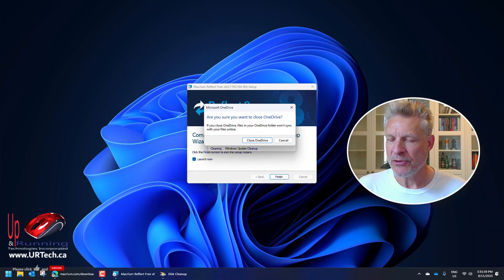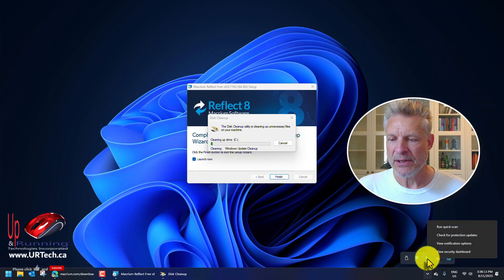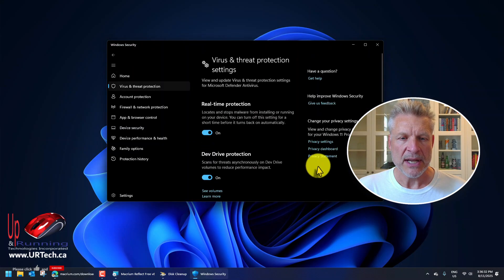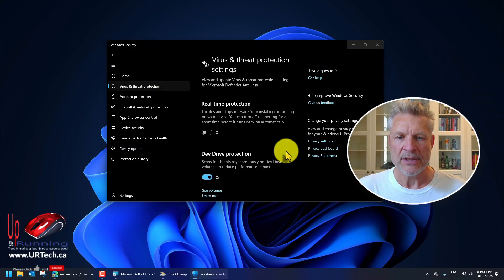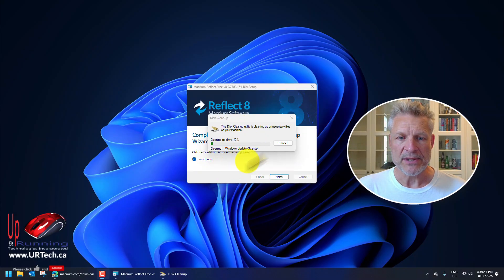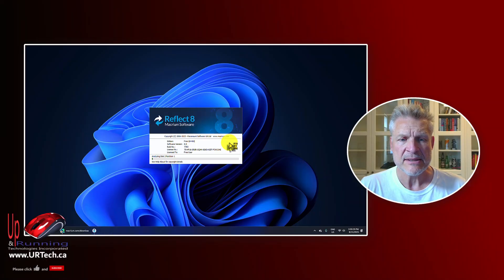I noticed my OneDrive was still running, so quit OneDrive and close it. Also turn off your antivirus — in my case it's Windows Defender. Go to Settings, turn real-time protection off. It's not going to like that, but it'll do it. Now just wait for the cleanup to finish. I also emptied the recycle bin off camera because I'd deleted some things in the interim.